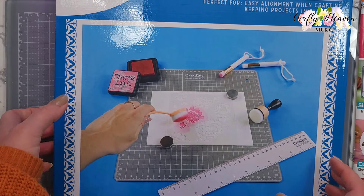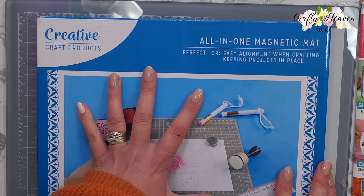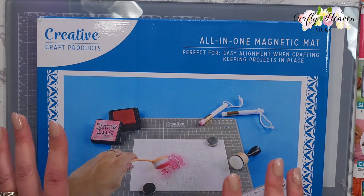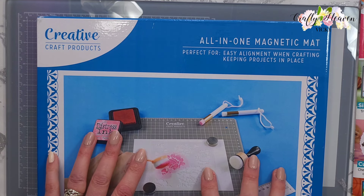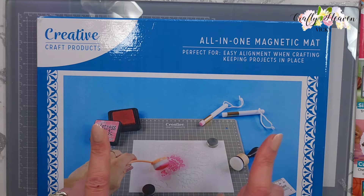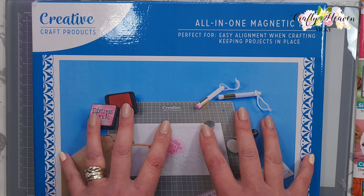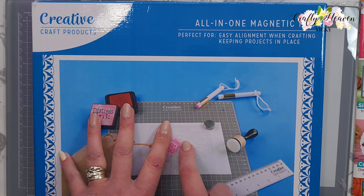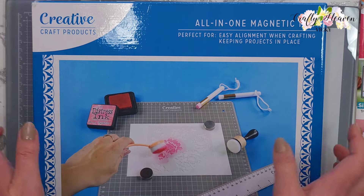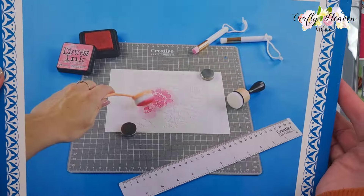Finally, from the Creative Craft products, I picked up the All-in-One Magnetic Mat. When Craft Stash did a YouTube blog hop with the co-brands and the design team members, we all got sent the newest tools that came out just before Christmas, but this one wasn't sent because it wasn't in stock. When I saw it was available a couple of weeks ago, I had to get it - so now I've got all the newest tools and I cannot wait to have a play with this one.